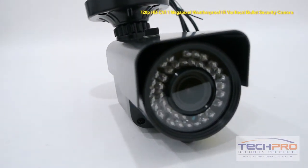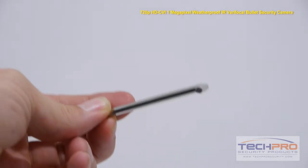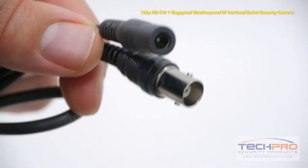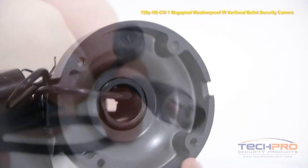Inside the box you'll also find a weather seal, a mounting template, a metal key, a large allen wrench, a bag of screws and three small allen wrenches, and an instruction manual. Attached to the camera you'll also find a video output and a 12 volt DC power connector.